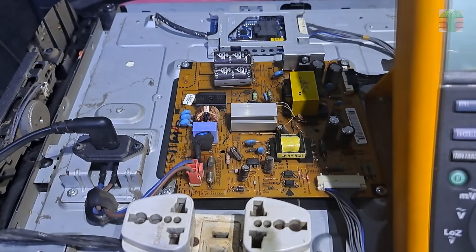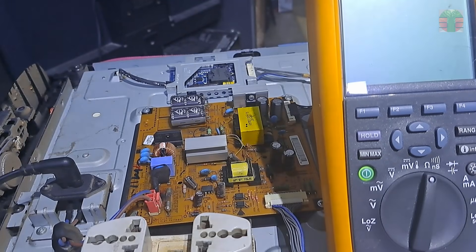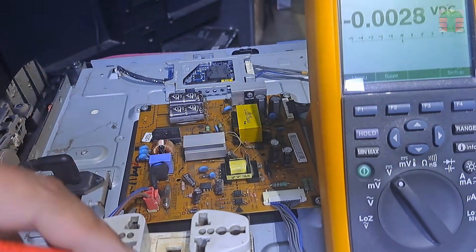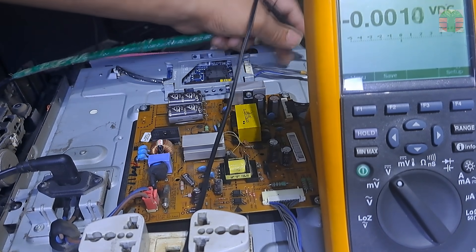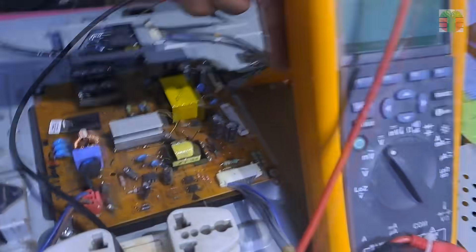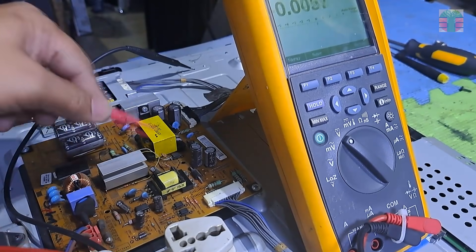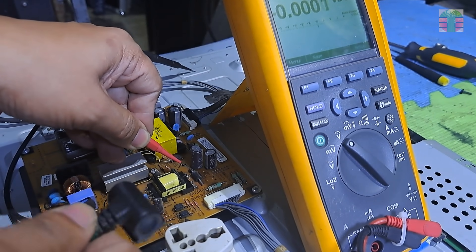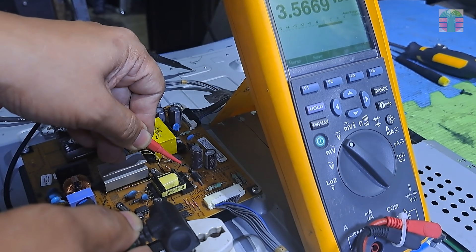Now let's measure the standby voltage. We have a voltage now of 3.56 volts.